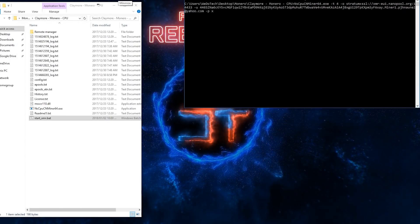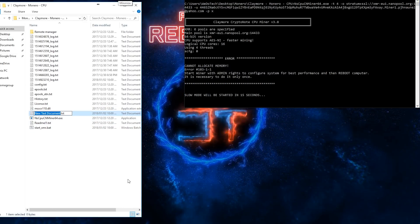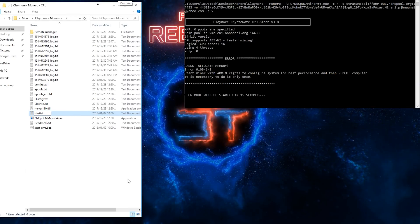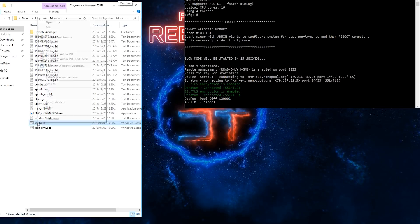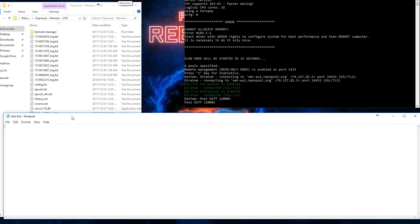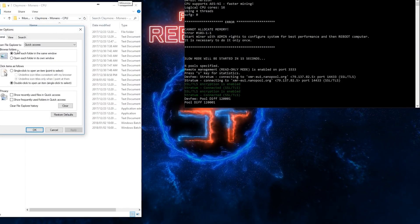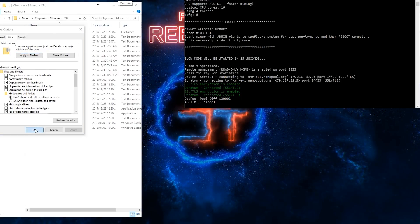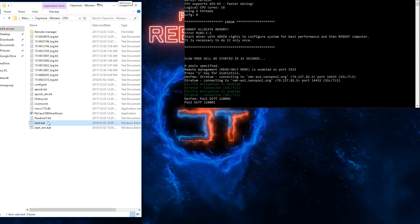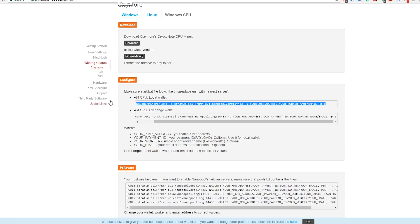If you want to create your own BAT file, just right-click, select New, create a Text Document, type whatever name you want, delete the '.txt' extension, and add '.bat' instead. Make sure in File Explorer under View > Options you uncheck 'Hide extensions for known file types', otherwise it will just remain a text file. Or you can simply use the BAT file provided and replace the relevant details.